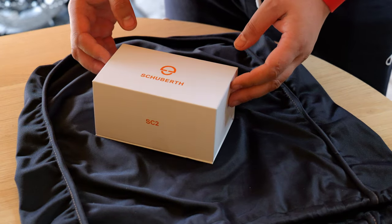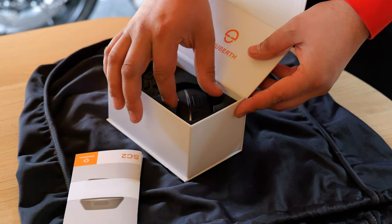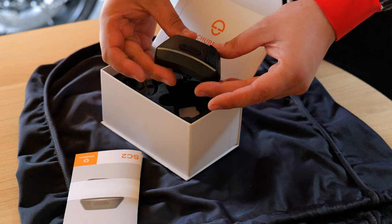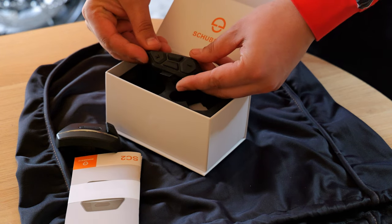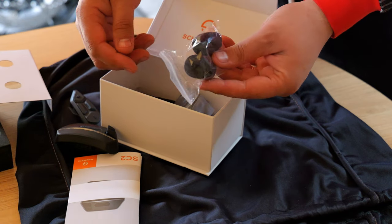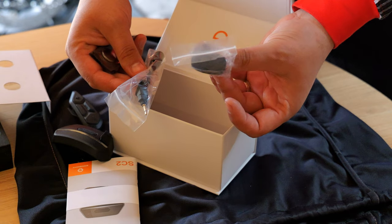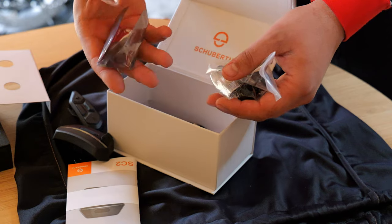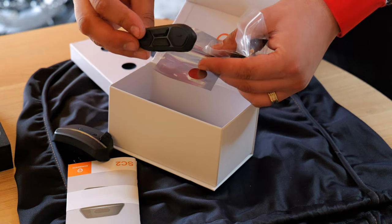Now what we need to do is open up the Schuberth intercom and install it on the lid. Look at that. I think that's the battery, and I think this is the controller. We've got the microphone, we've got some mufflers for the microphone, a charger cable, and a spare battery for the controller.